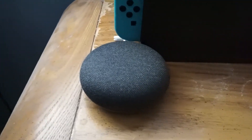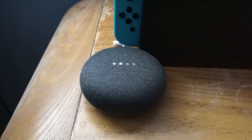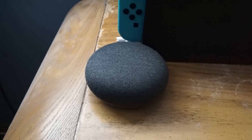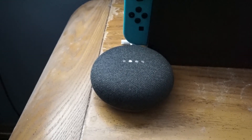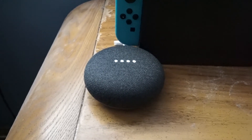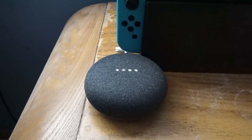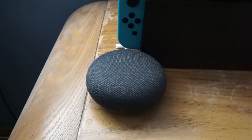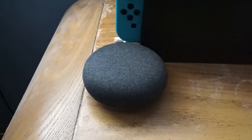Let's test it out. Okay Google, what time is it? — 'It's 1:31.' Okay Google, what's four times eight? — 'The answer is 32.' Okay Google, what's the date today? — 'It is Tuesday the 31st of October 2017.' Alright, so happy Halloween guys! Hope you enjoyed the video — see you guys in the next one.